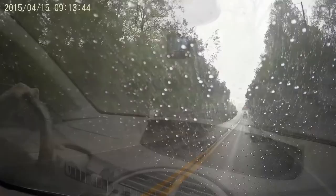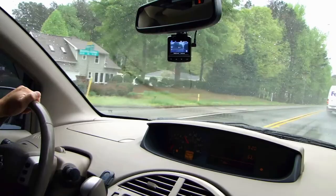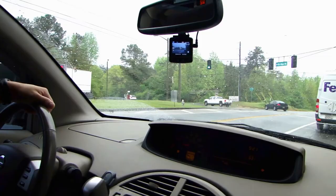So far I've used this unit for about a week — with a recent road trip I've put over 900 miles on this device and it's always worked. It turned on with the ignition, shuts off after the ignition is turned off, and the video quality is very good. I highly recommend this unit as a dash cam. If you have questions leave a comment below, and if you like the video please subscribe — thank you.